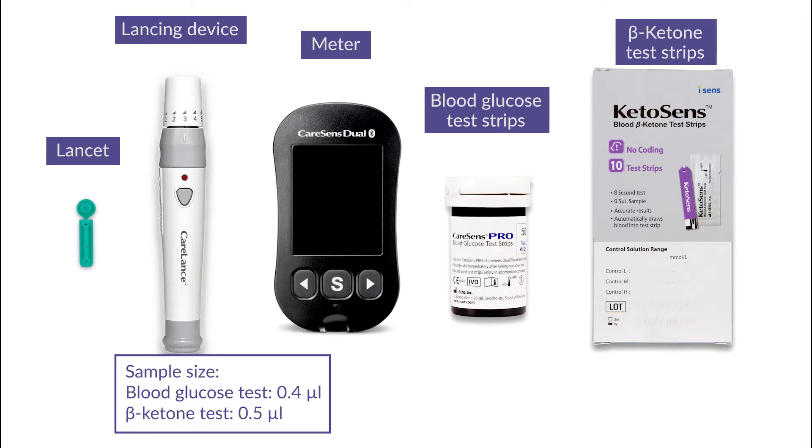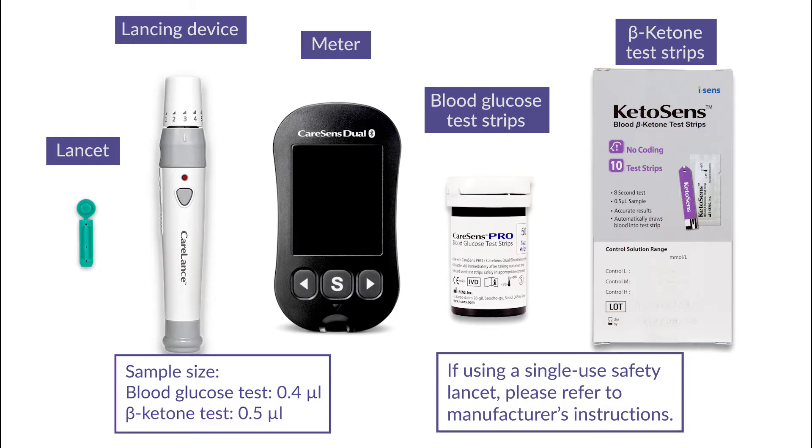A minimum volume of 0.4 microlitres is required for a blood glucose test and 0.5 microlitres for a blood beta ketone test. If using a single-use safety lancet, please refer to the manufacturer's instructions.